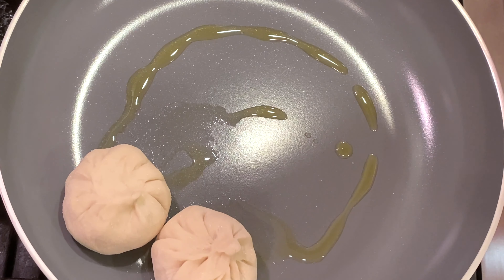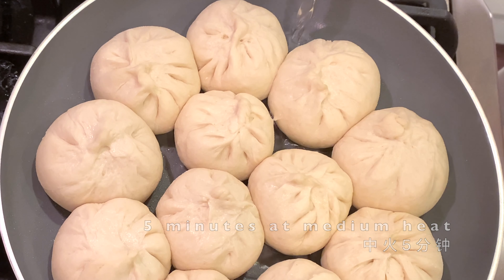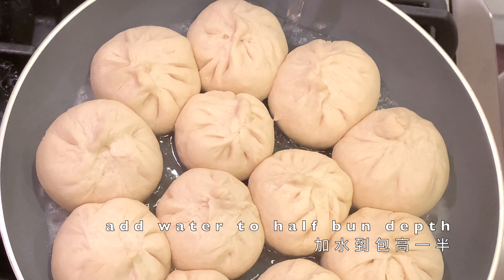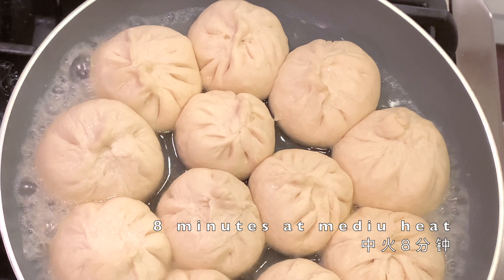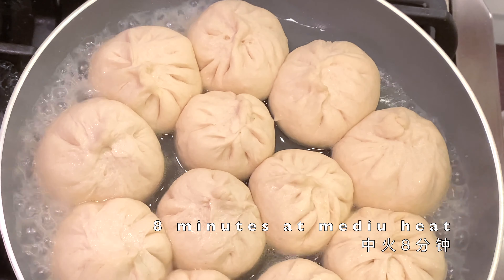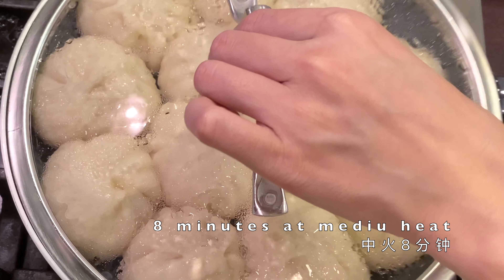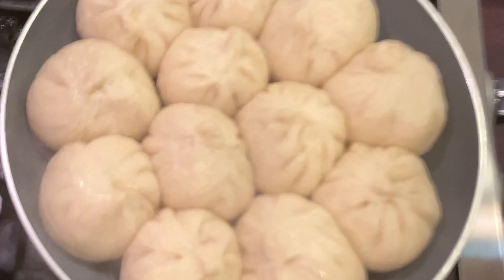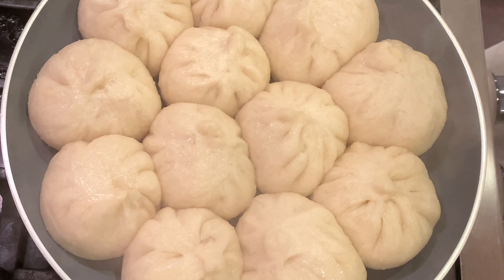It's time to fry them. Load the buns onto a nonstick pan — this pan is about 10 inches in diameter. Cook them for five minutes at medium heat. Now it's time to steam them: add water to half the bun depth, cover them, and cook for eight minutes at medium heat.